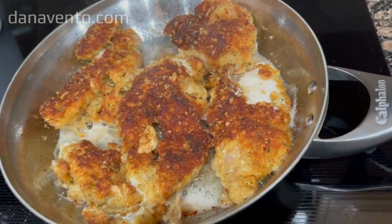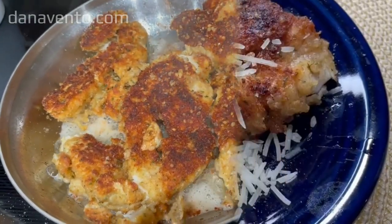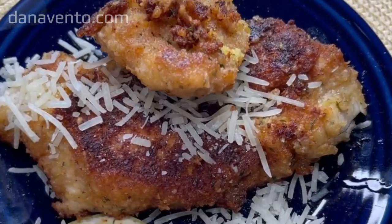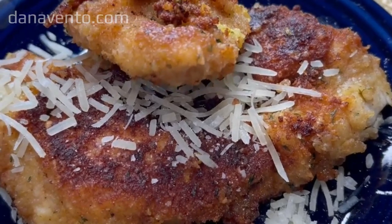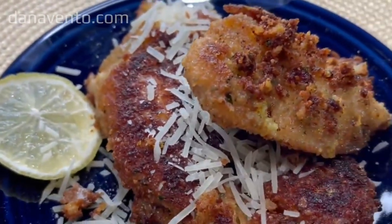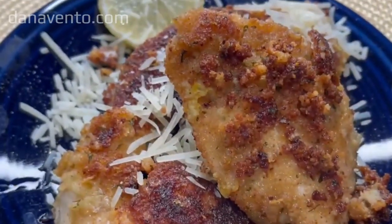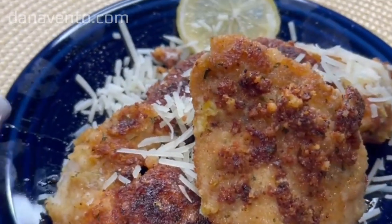Doesn't this look delicious already — encrusted in the Romano batter? Here is what the easy Chicken Romano cutlets look like once they have been pan fried. When you go to serve them, it is suggested to add a fresh lemon wedge so you can dress it with more lemon, as it really brings out the essence of the Romano cheese.